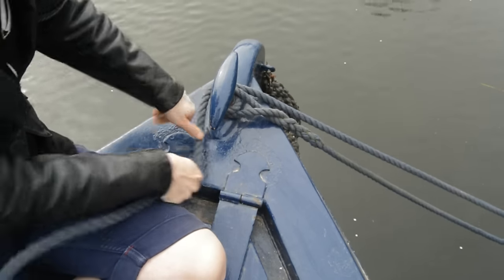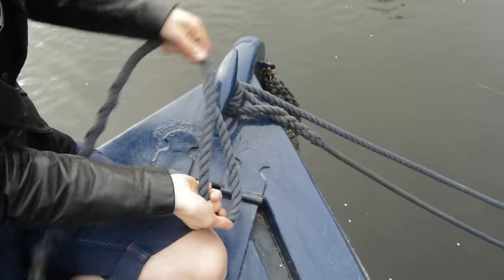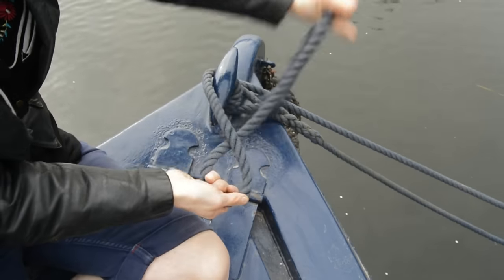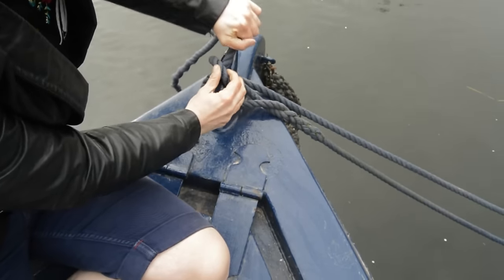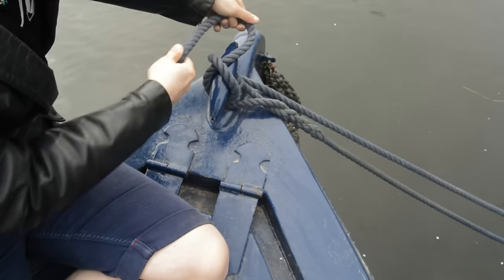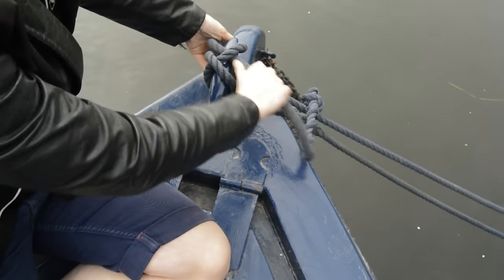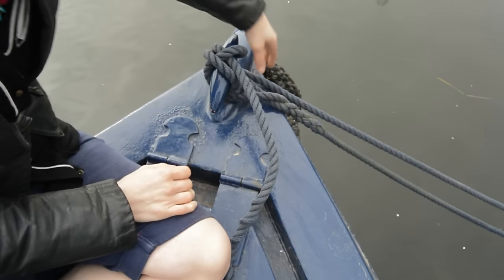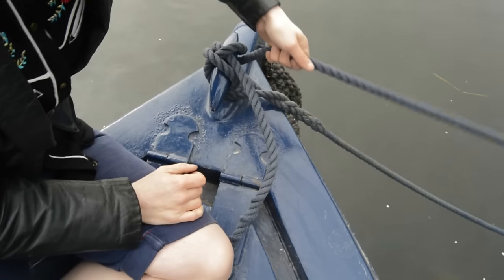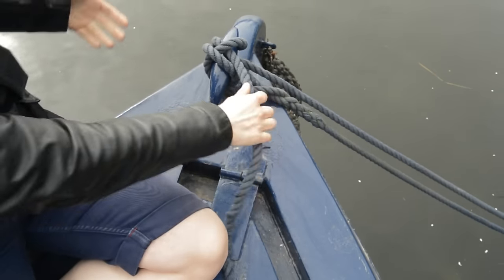With the cleat hitch you first of all start off by wrapping the rope all the way around at the bottom, and then you start the figure of eight. Instead of putting the rope over the top, you're going to put it underneath and then pull it nice and tight. Do the same as you would if you were carrying on with the figure of eight, apart from again putting the rope underneath the first line instead of over the top. This will give you a really nice tight knot — it's great for mooring and basically anything else that you need a nice tight knot for.